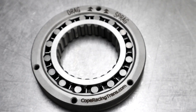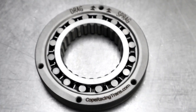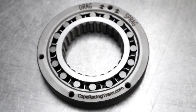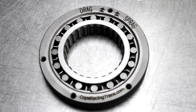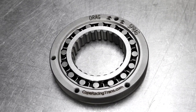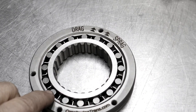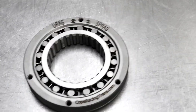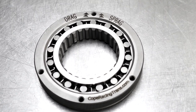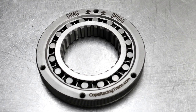This is our Cope Racing Transmissions 16 element bolt-in sprag, and we nicknamed it the drag sprag. The drag sprag, or the 16 roller bolt-in sprag, can be used in any application — it's not just for racing. The Chrysler 727 springs and rollers from the factory came with 12, and the sprag always seemed to be a weak spot, so this strengthens it by adding four more rollers to make 16.